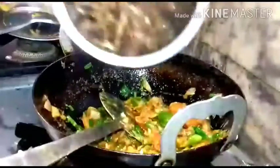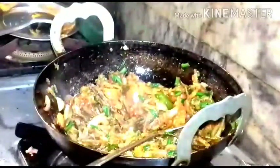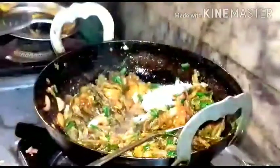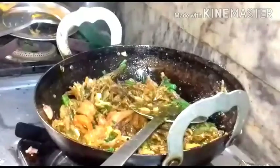Now add the natali. Mix it up. Add salt, just enough. Add one tablespoon of water. Let it cook for about 4 minutes.